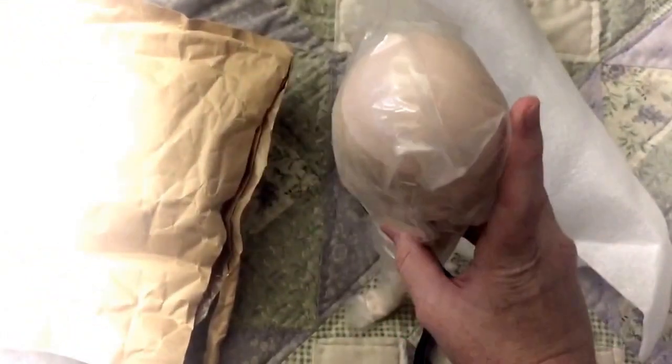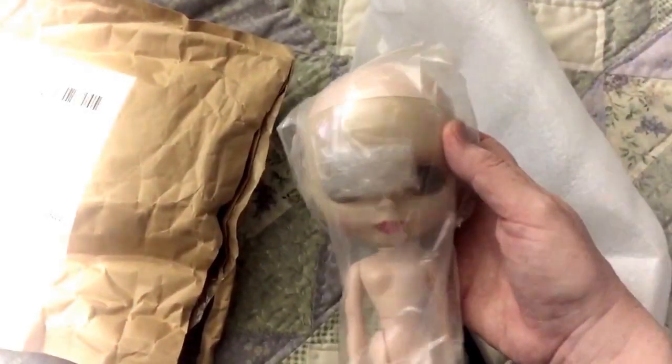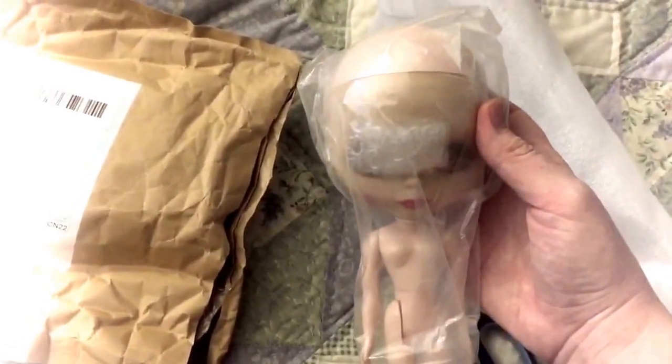Alright, let's get this open — it's a little hard with one hand. Here she is! She seems okay so far. As you can see, she doesn't come with hair or anything, but she does come with the eye mechanism and eye chips. She comes with the Blythe doll body, and I'm going to be rooting a wig for her.